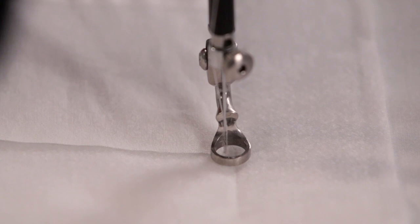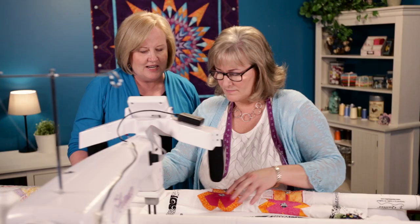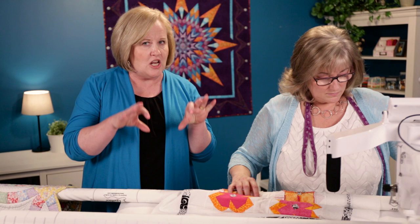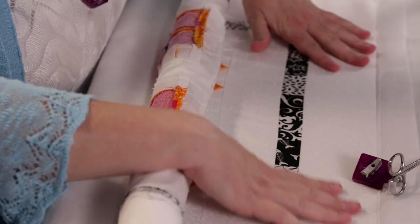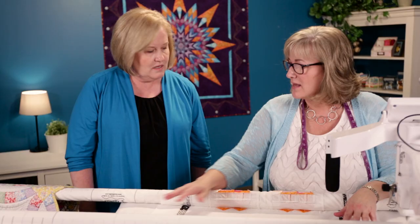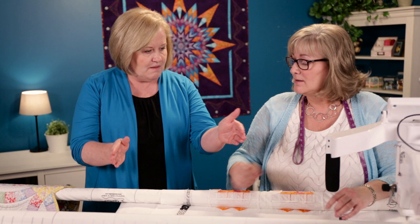If you have any fullness to ease in, you can walk your fingers behind your hopping foot and just gently tug and smooth — it gently moves the fullness along. Make sure to get your pins out of the way as you go; don't stitch over pins or you'll be surprised when you hit one. This quilt is pretty flat so I don't have much fullness. Once it's basted, everything is nailed down at the correct width. Now I need to keep the sides from inching in — I'll show that in the next step.